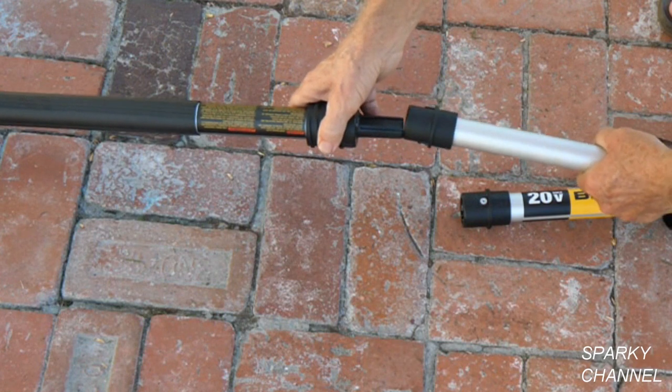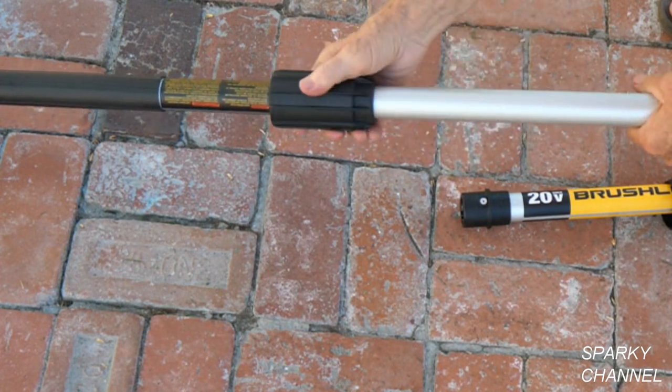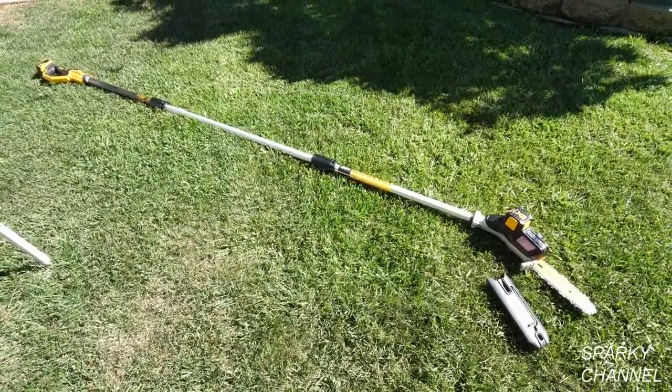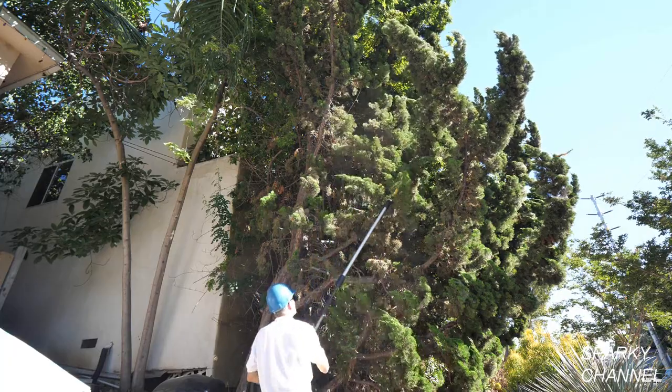You would attach the extension piece to the pull saw in the same manner except there are two connections instead of one. With the extension piece inserted, the pull saw is about 10 and a half feet long and a 6 foot person will have about a 15 foot reach.